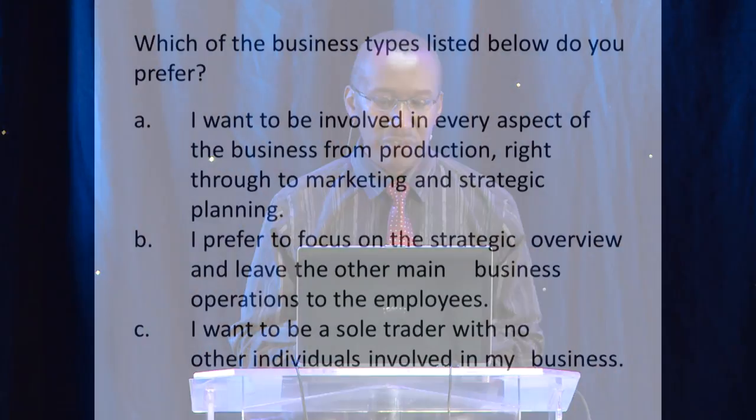Next one: which of the business types listed below do you prefer? A — I want to be involved in every aspect of the business from production right through to marketing and strategic planning. B — I prefer to focus on strategic overview and leave the main business operations to other employees. Or C — I want to be a sole trader with no other individual involved in my business.